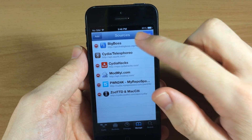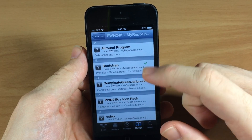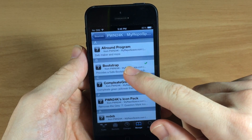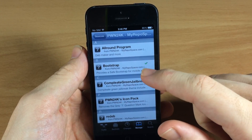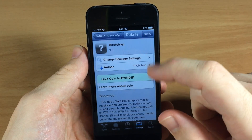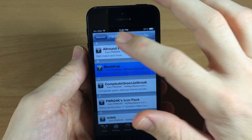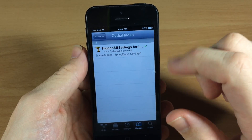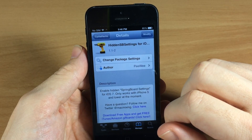I'll put both of these repos in the description below so you guys can just copy and paste if you want. Once you have these installed, tap on pwn24k and download Bootstrap — that's the first and only thing you're going to download from the pwn24k repo. Then go back to Cydia Hacks and it's going to be the only tweak there — it's called Hidden SB Settings for iOS 7.